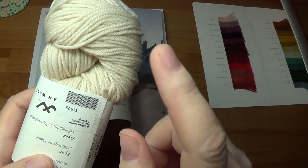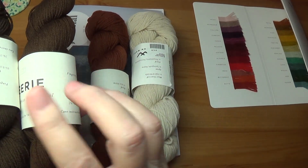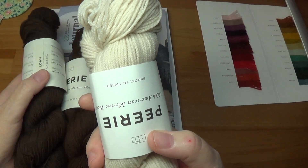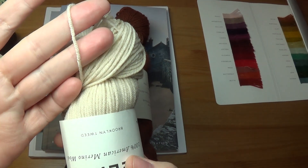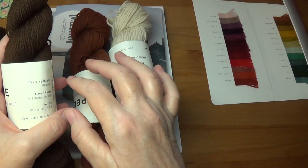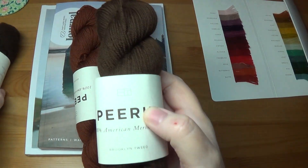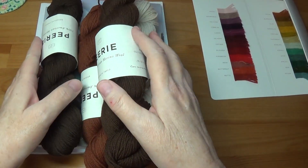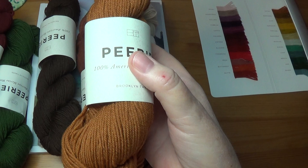I got one shipment from Brooklyn Tweed directly and another from Tolt. When I look at the skein from my original shipment, someone had mentioned on Ravelry that this is a heavy fingering weight yarn, and I could definitely see that. But when the second skein came in, it felt like the yarn was skinnier, and this other one felt thicker. So depending on the color, this yarn seems to have some variability in the spinning and production process.